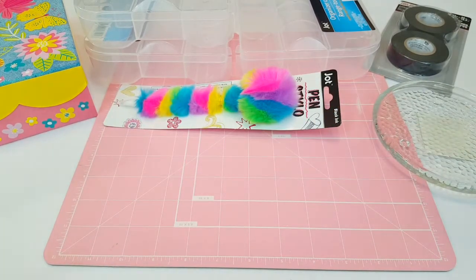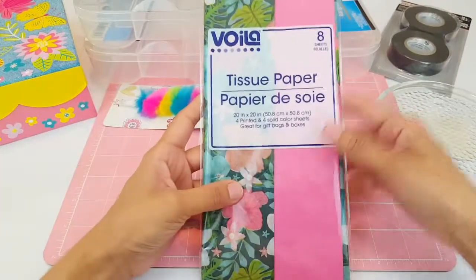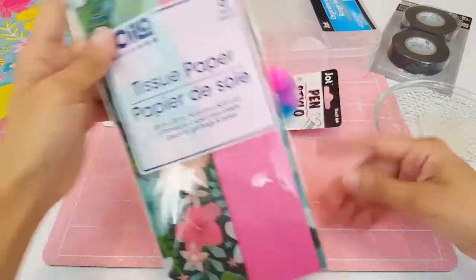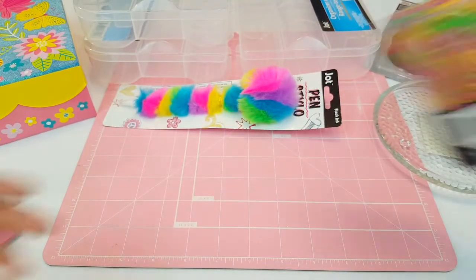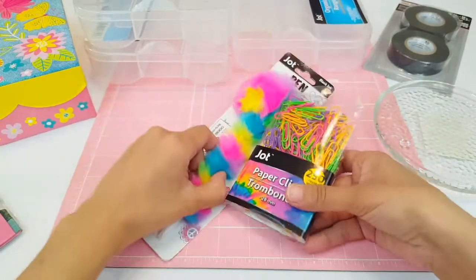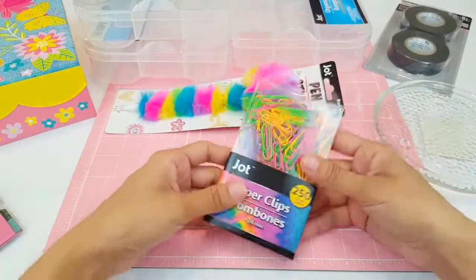I also picked up this spring tissue paper — it has flowers and a solid pink one, and it comes with eight sheets, so I picked up one of those. I also picked up some colorful neon paper clips that almost look like they go with the pen, and I picked those up to give to one of my friends.